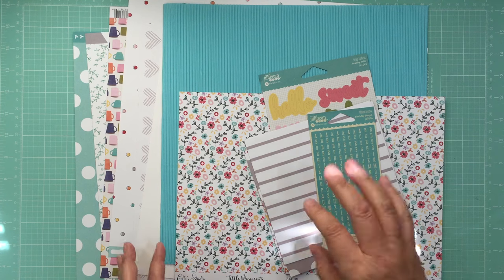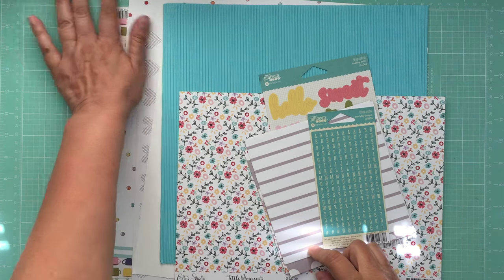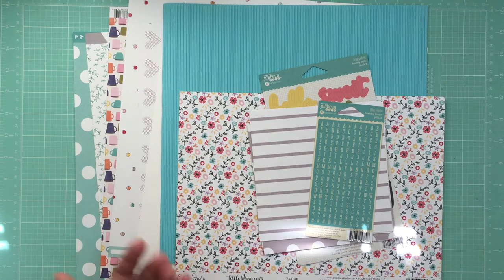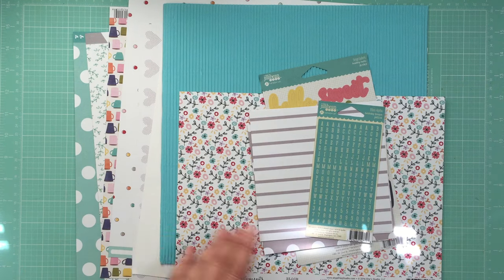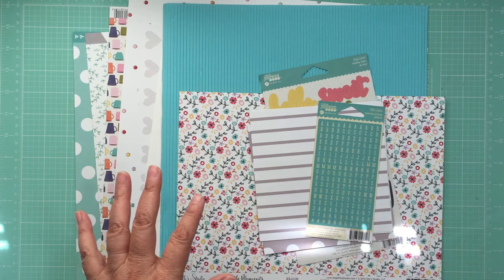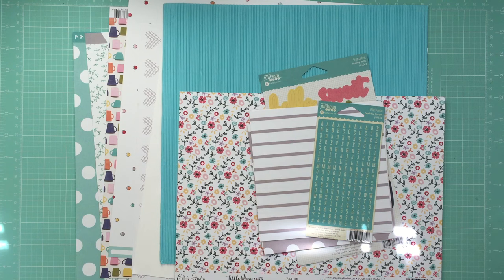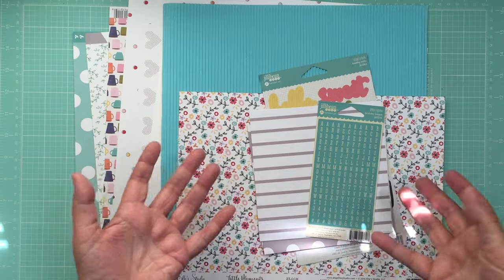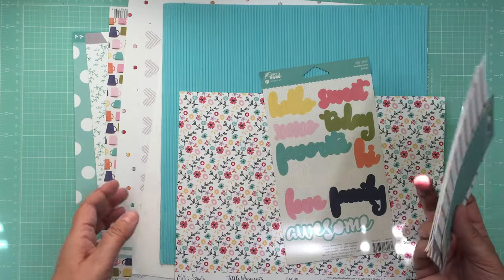This is the second layout I'm going to do with the June click kit. Last time I did a layout I totally didn't do it the way I normally do — I just started picking papers and embellishments and found that it took me forever. My brain was all over the place and I couldn't focus.